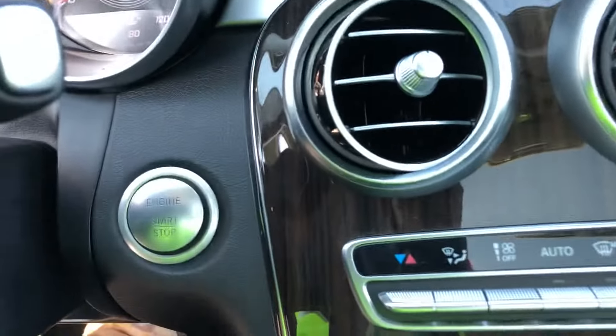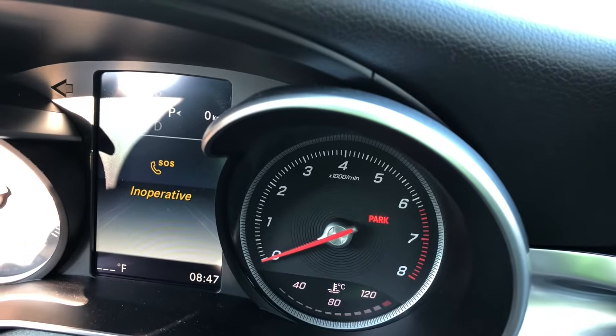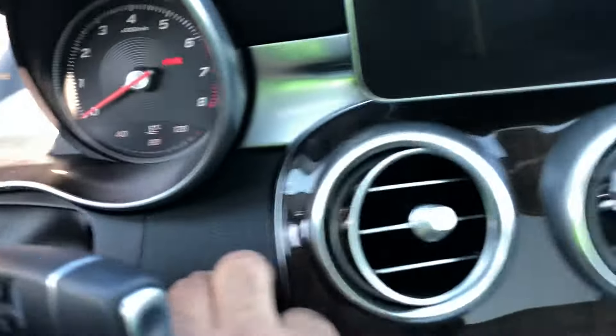What's up guys, you got a 2017 Mercedes-Benz C300. It's got power but when you hit the brake and go to start it, it doesn't want to start. You've got to make sure the car has power to do this.